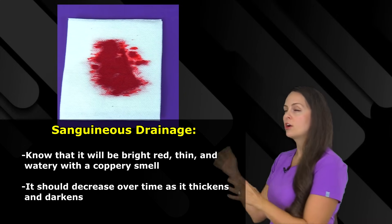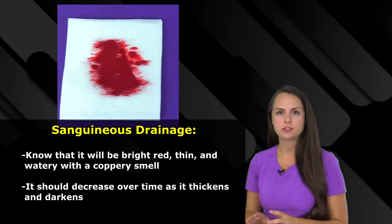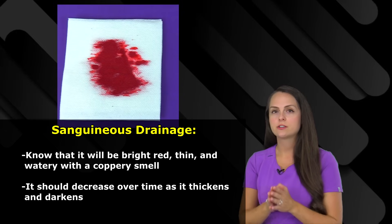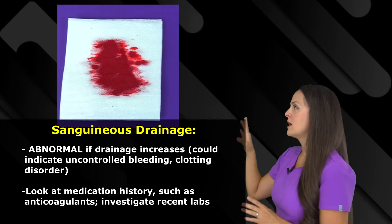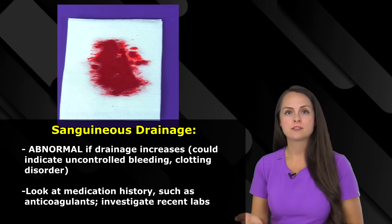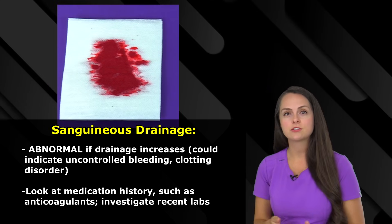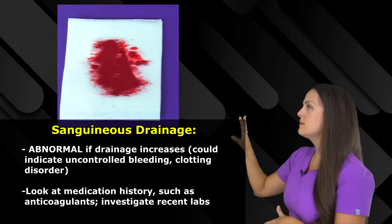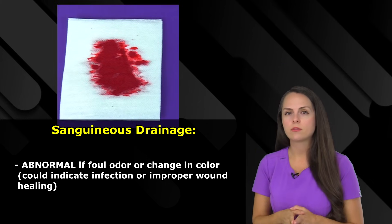As a nurse, you should know that in the early stages this drainage is going to be bright red, thin and watery, and can have a coppery, bloody smell. But the amounts should start to decrease over time, the color will darken, and it'll thicken up, letting us know it's clotting off. It's completely abnormal if this drainage is actually increasing — it could indicate uncontrolled bleeding, hemorrhage, or that the blood vessel hasn't repaired itself and needs surgical repair, or the patient may have a clotting problem. Check their medication history for anticoagulants and review recent coag labs. A change to a foul odor or change in color could also signal infection.